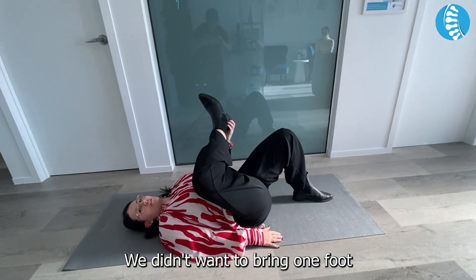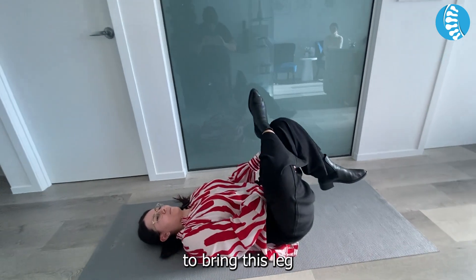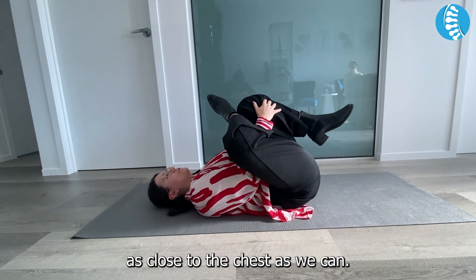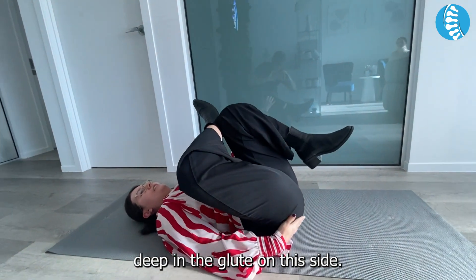We then want to bring one foot on top of the knee, try and push this knee back, and then we're trying to bring this leg as close to the chest as we can. You should be feeling it deep in the glute on this side.